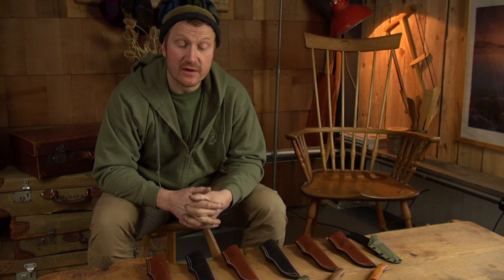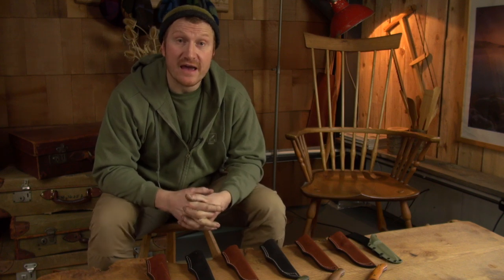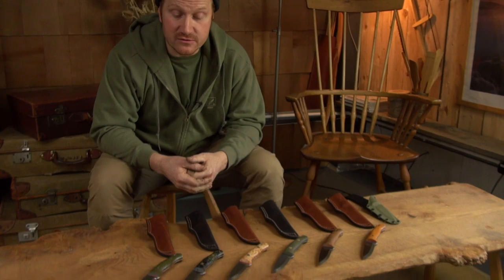We thought it'd be a great time to show you what we've made — all the exciting handle materials that I've been playing around with — and show you how you can actually find them on the website. When we have knives on our available now page, we want to show you how to find them. Let's have a look through some of those knives and handle materials.